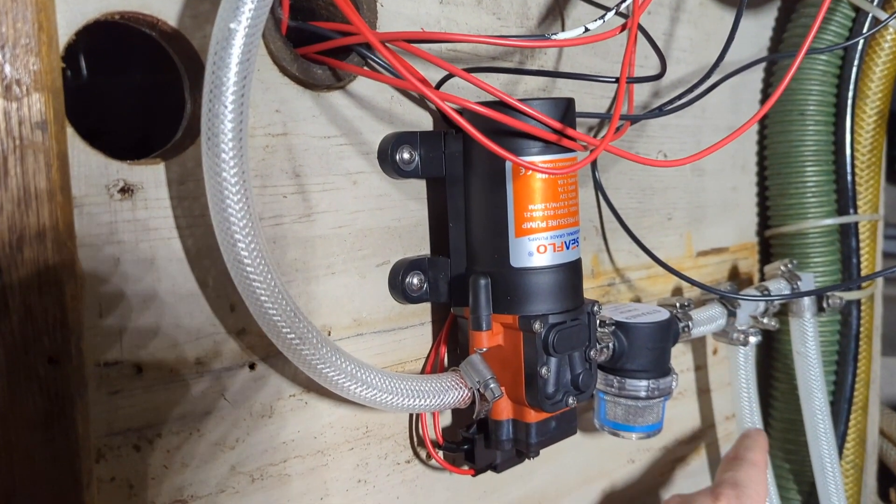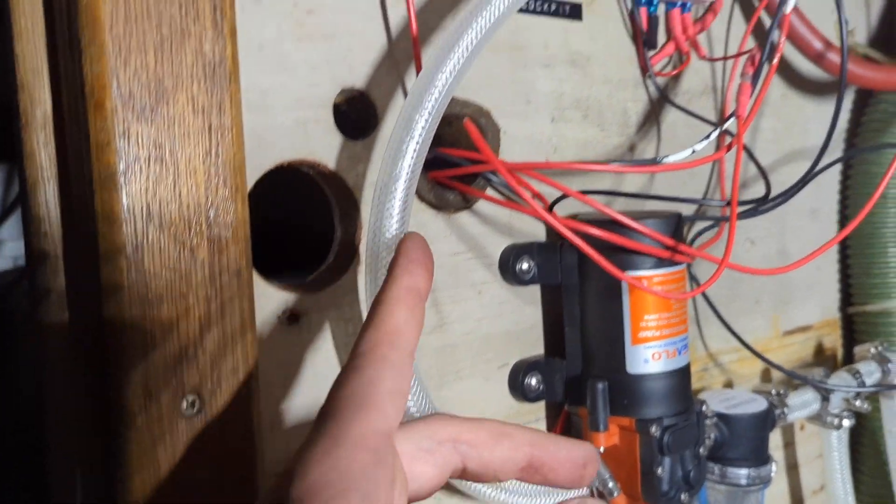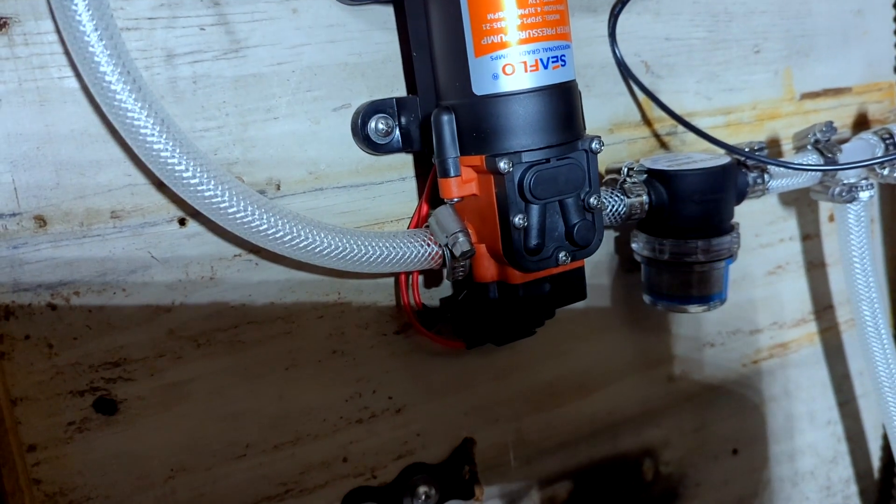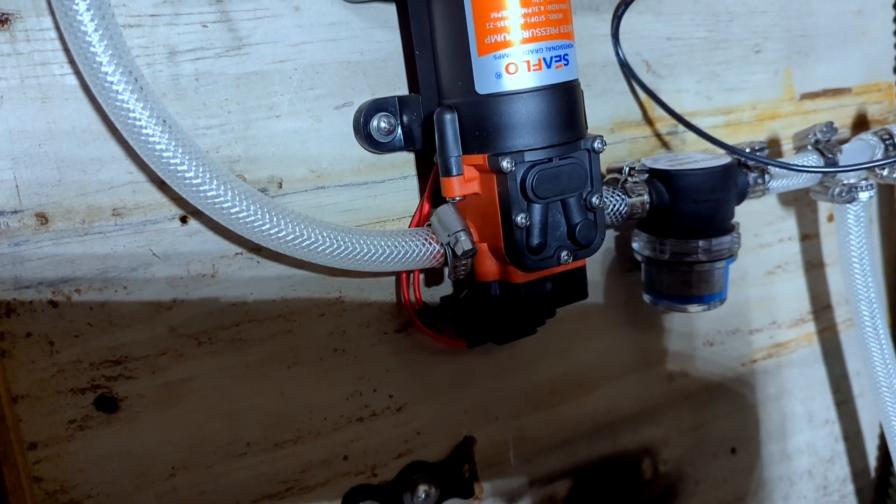You can see the water starting to come up and then just stop right there — that's not good. I thought we were scot-free based on the tests we did the other day. The good news is all the wiring works and it's connected to the timer, but the pump just needs to actually suck the water through. I'm going to play around with it a bit more.